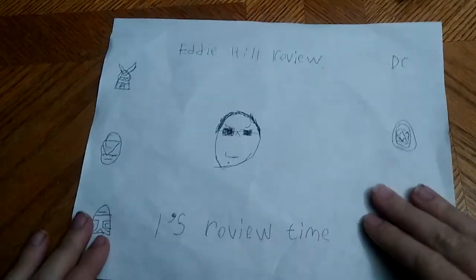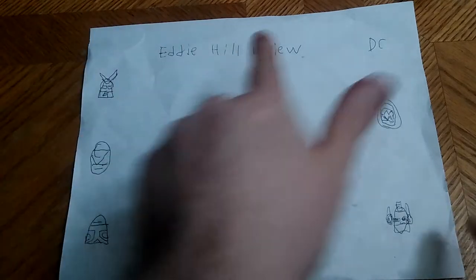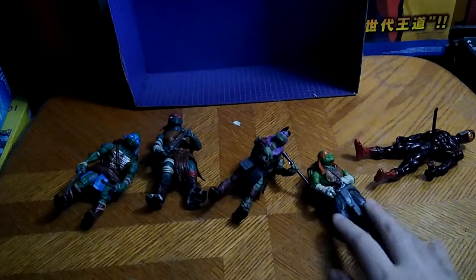Hey, what's up YouTube land? It's your boy Eddie Hill, and it's time for another Eddie Hill review. It's review time, people, and today we will be reviewing Teenage Mutant Ninja Turtles.